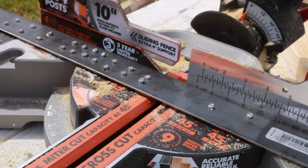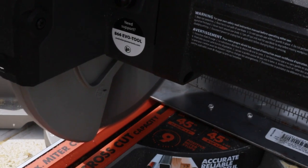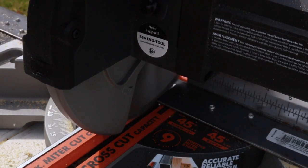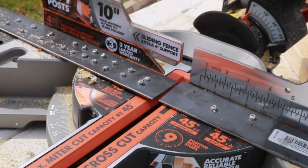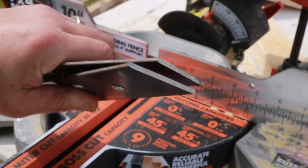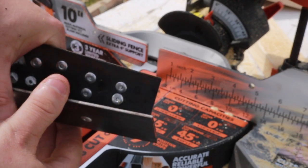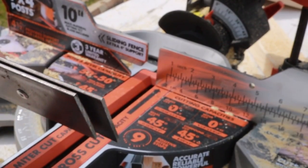That's really impressive — it cut down so well through that piece of steel. The blade is doing most of the work, but you also have to have a pretty powerful saw. You're looking at 2,500 RPM to cut through that metal. It went through really quick.